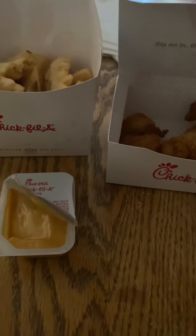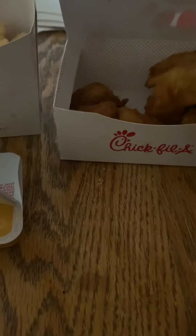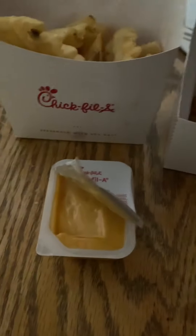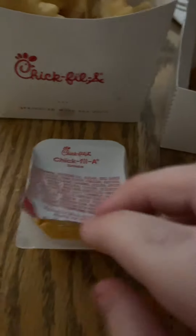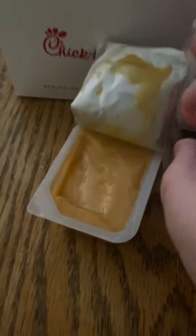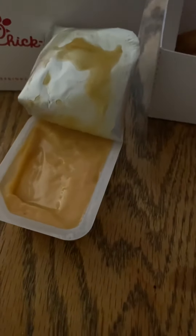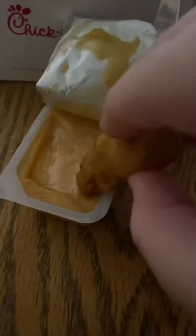Welcome back to the video. Today I got Chick-fil-A, and this is my first time ever trying Chick-fil-A. I got the Chick-fil-A sauce. I've heard Chick-fil-A is pretty good, just been hearing about it at school.